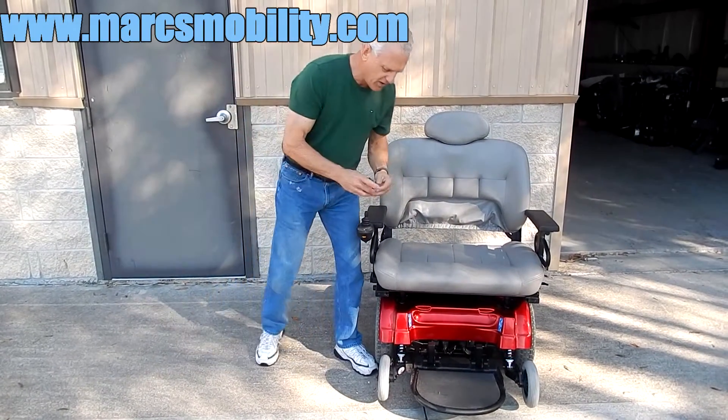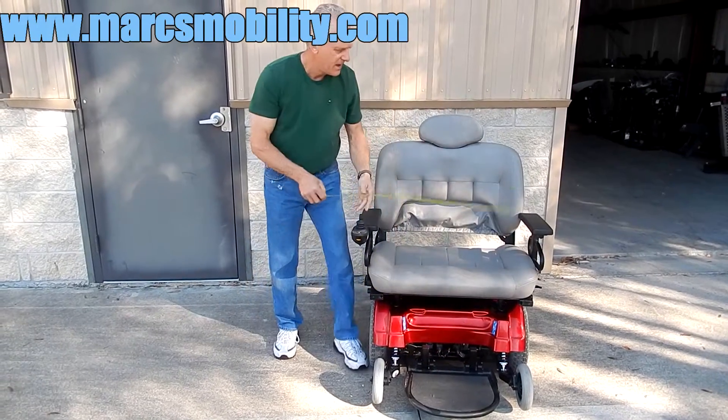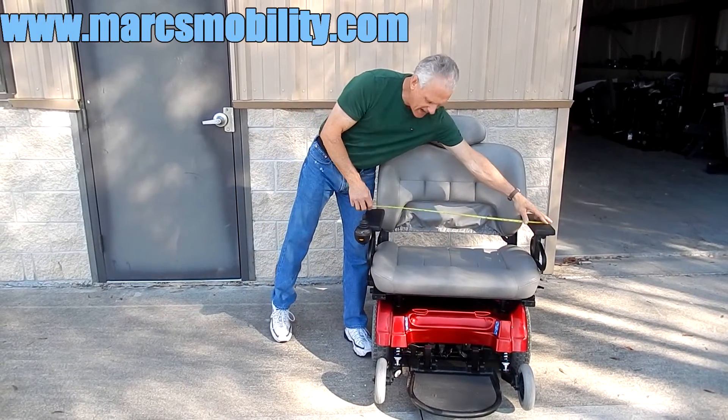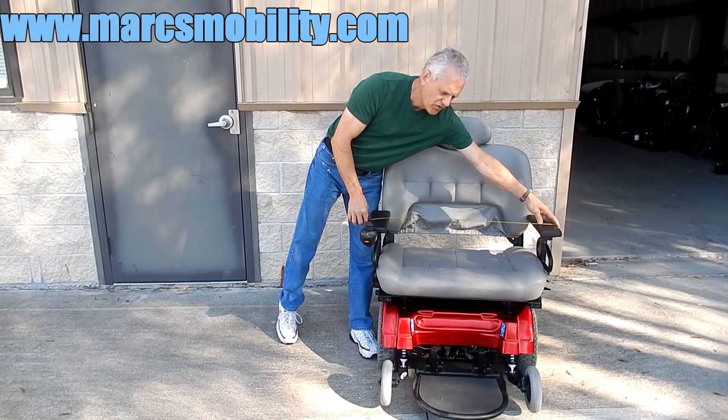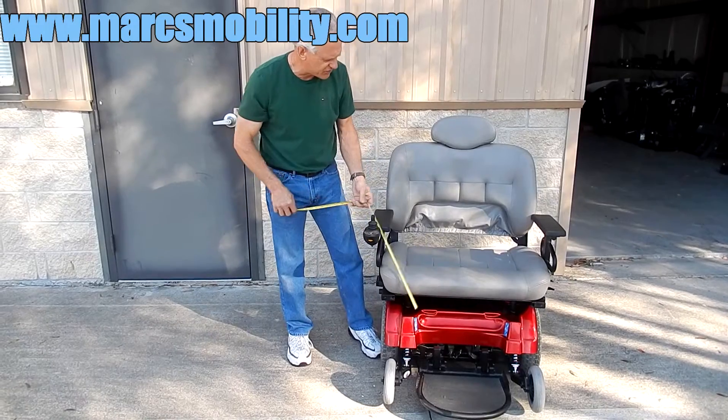The seat on this chair is 30 inches from side to side. From outside to outside, it is 35 inches. So this is an extra large seat. Make sure you check your door before you purchase this chair.